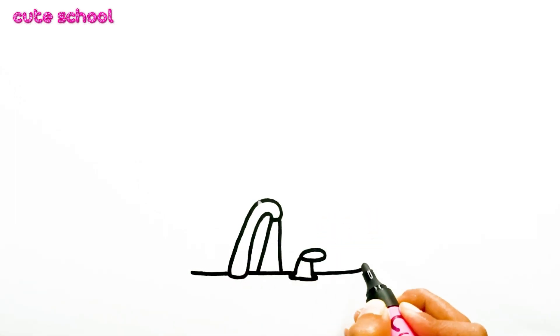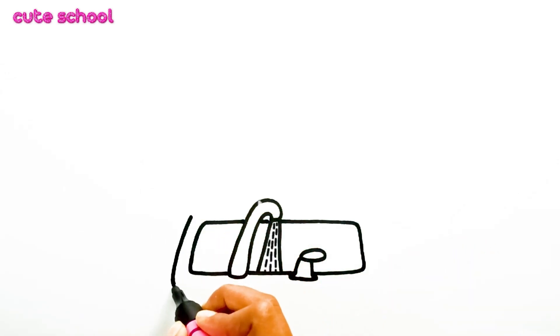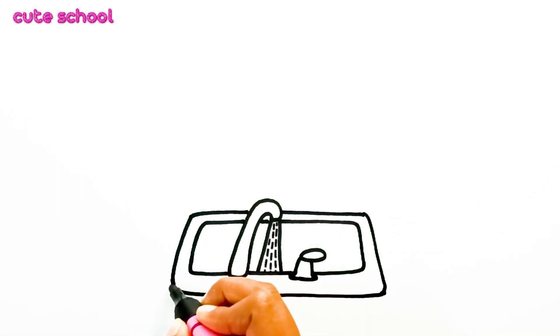What do you think I am drawing first? It's a sink.